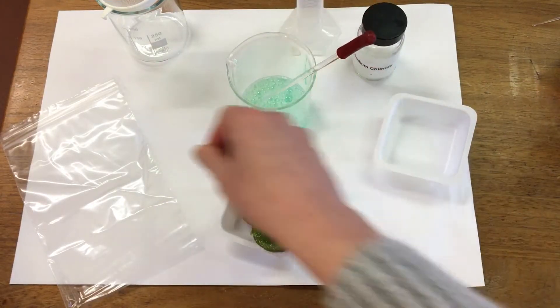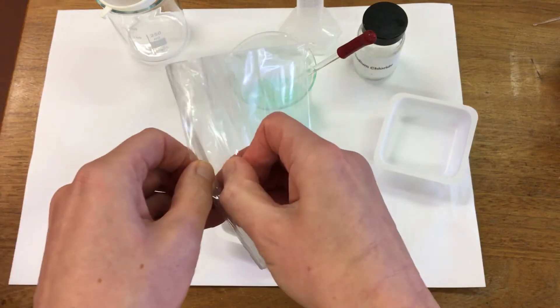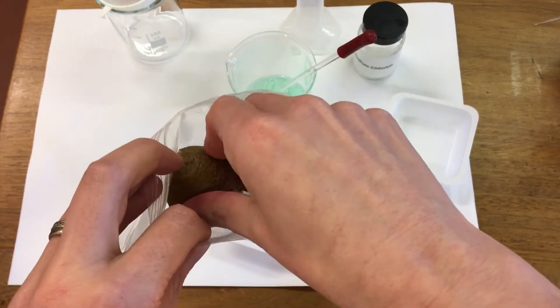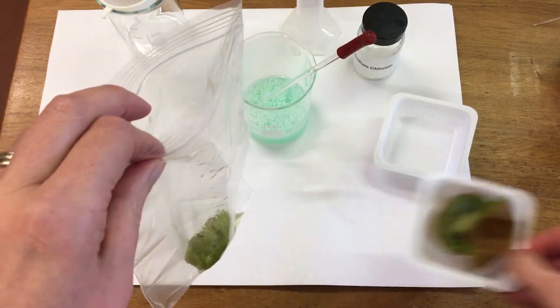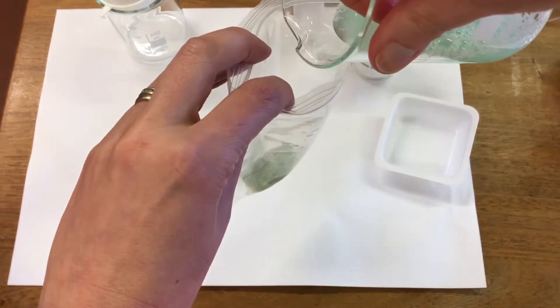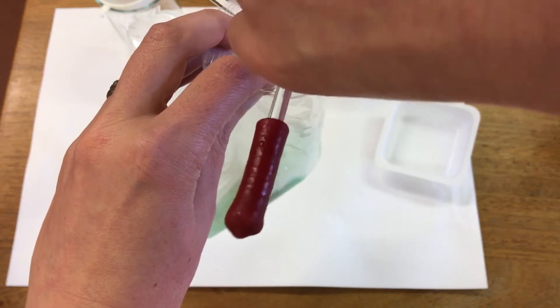I'm then going to take a plastic bag and we're going to put half a kiwifruit into the plastic bag, and then we're going to add our extraction solution — so that was the water, the salt and the washing up liquid.